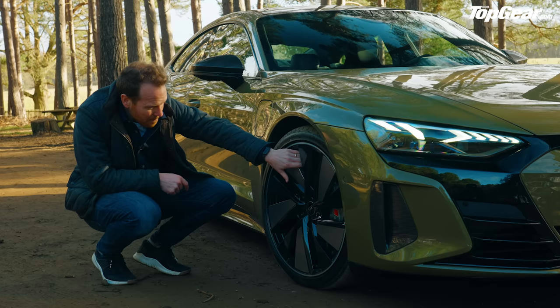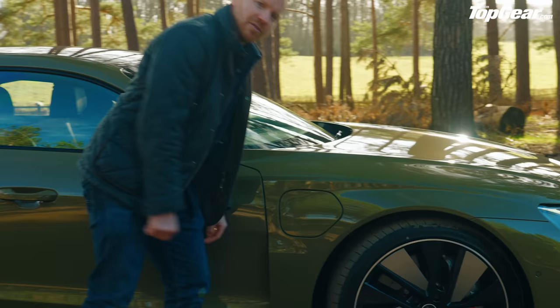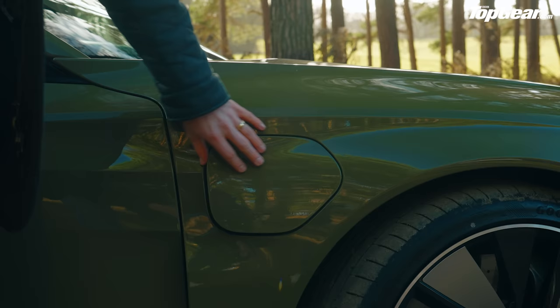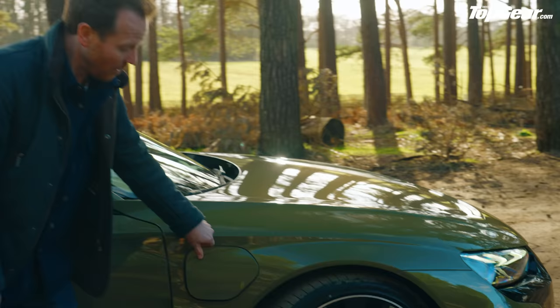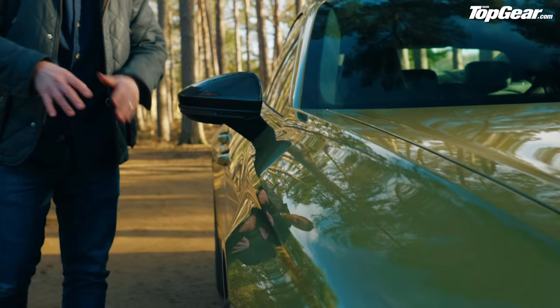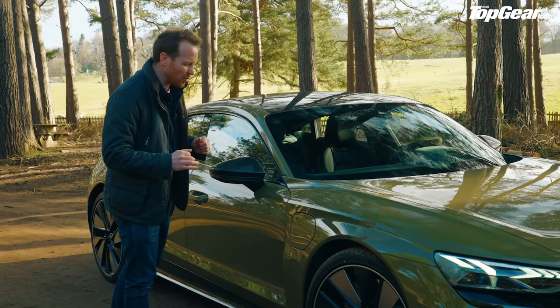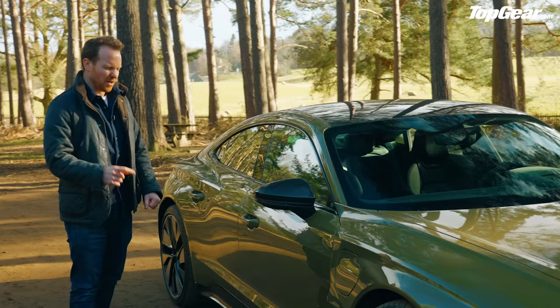Coming around the side — 21-inch wheels on this car, the biggest you can get for the e-tron GT. It's a press car, so they've thrown all the options at this one, including carbon ceramic brakes. The charging port: on a Taycan you get that fancy electronic reveal; here it's just a more conventional push-and-open. Evidence of Audi cost-cutting? Wait until you find out what the price is. These creases above both wheel arches give the car proper muscle and stance. The Taycan is more of a smooth, elegant pebble shape — this Audi's a bit meaner. I like it.